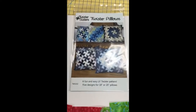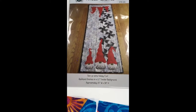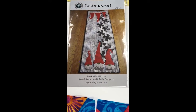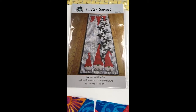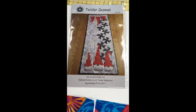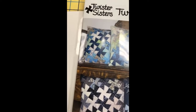A couple of patterns we have that we've always stocked because they've always been fun ones are the Twister Pillows and the Twister Gnomes. We're going to see if we can put a kit together for the Twister Gnomes for our Facebook Live event tomorrow night — we've kitted that one in the past. The Twister Pillows actually use the Little Twister tool — the five inch one — and the Twister Gnomes use the Little Twister as well.